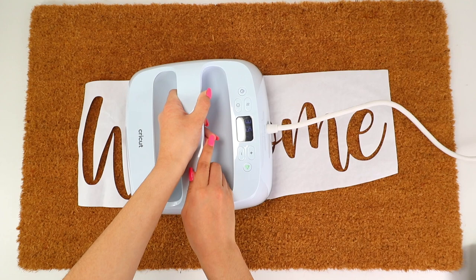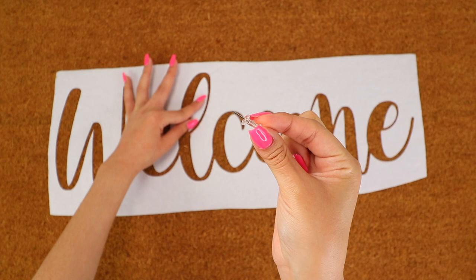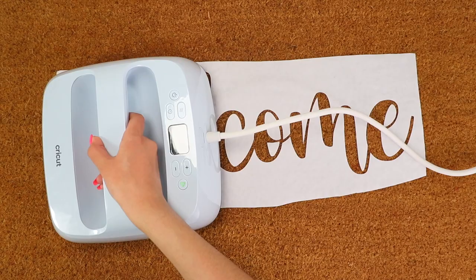If the small pieces are still not staying in place completely, take some pins to place them down. Then I moved on to the next stencils and repeated the same process.